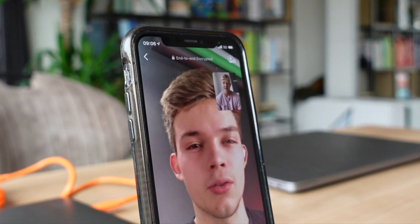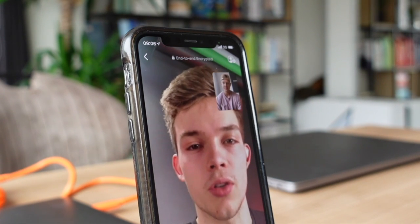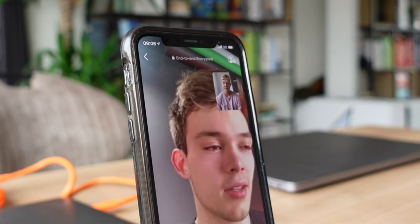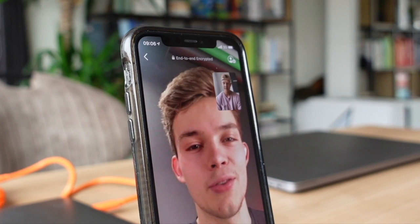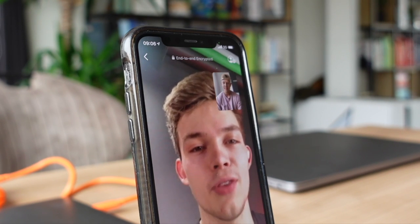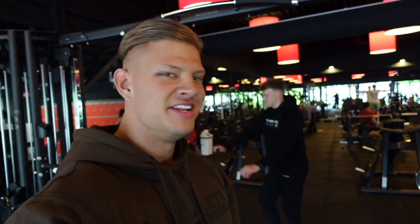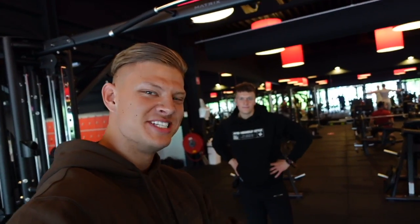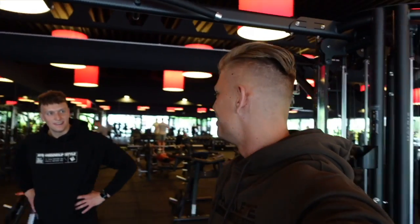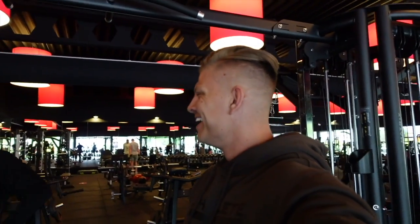Stan advises: do three to four sets with your variation, really challenging yourself at low rep — that's the basis. If you want to recover properly and you're not feeling it, you can definitely take a day off. It's day three now, back in the gym for the first time in a while. I got some tips from Stan this morning.